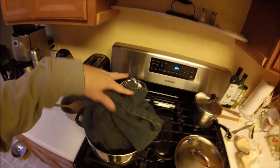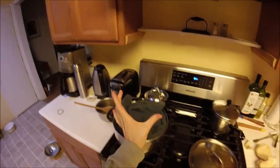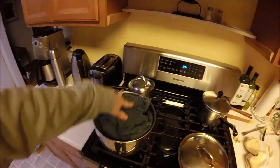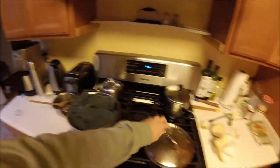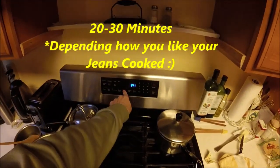Because if we do boil the whole thing, you have to realize that the length is gonna shrink as well as the width of the leg — so be aware of that. What we're gonna do is submerge the area that we want shrunk, put a lid on it, and we're gonna boil it for about 20 to 30 minutes.